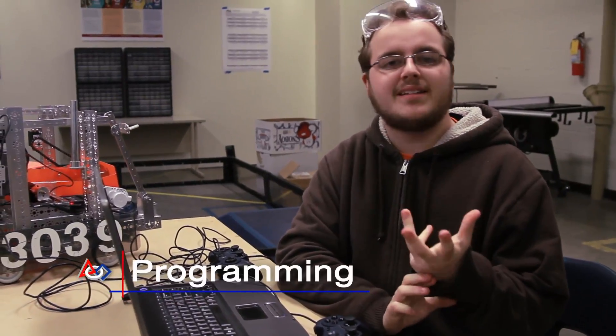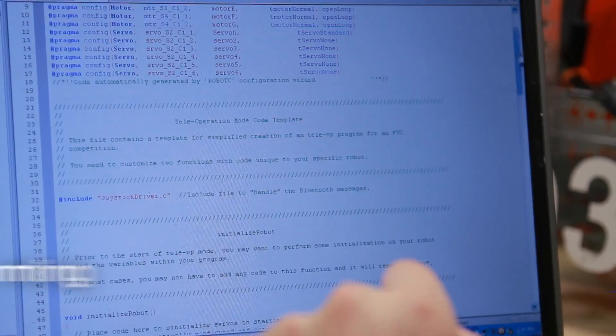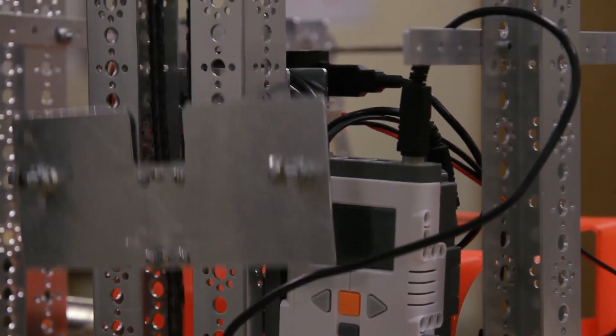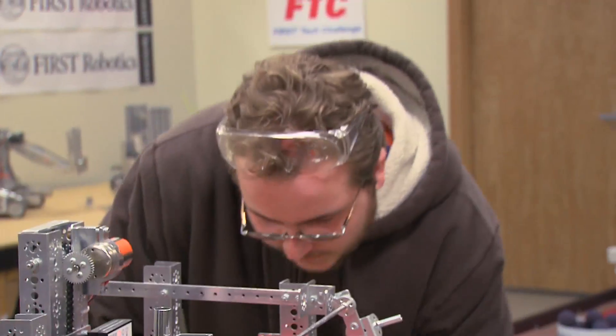The programming is basically writing everything down for the robot in the computer. At first it was, does it work? And once we got that down, it was more: tweak this, fix this, then see if it works with the whole design. And anytime there was a problem, it was generally, we may have to edit the programming.